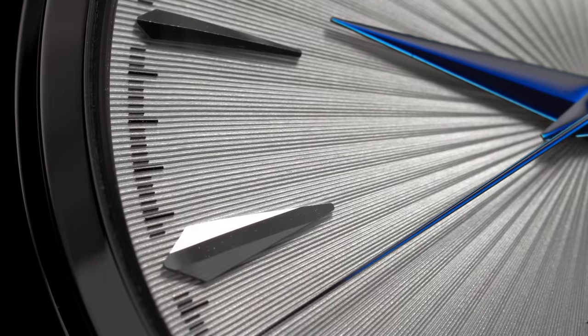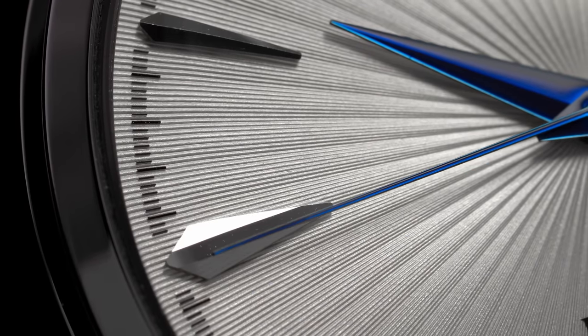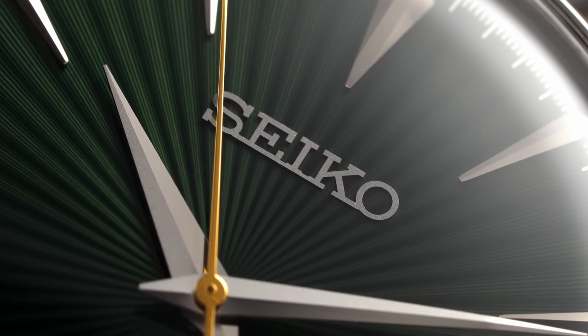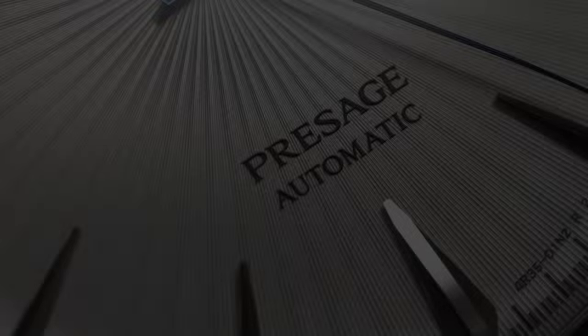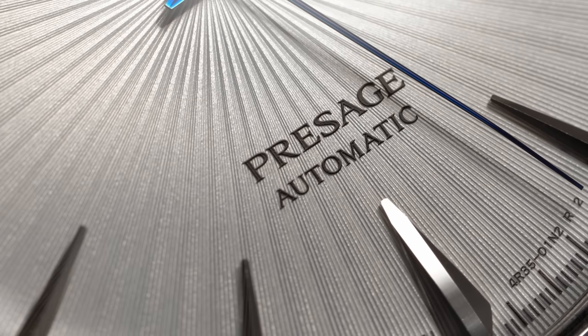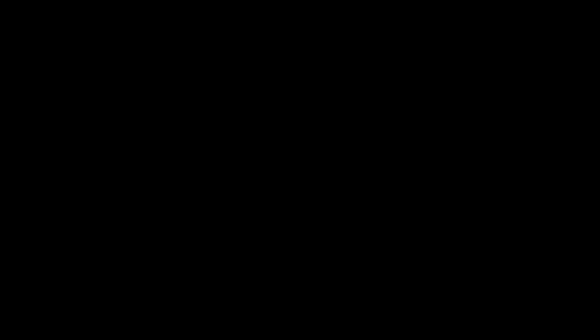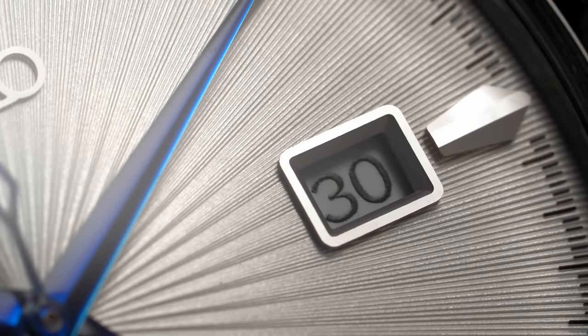With all this talk of dials, it probably makes sense to take a deeper look at both of them. The only difference is essentially the color. Both watches exhibit applied polished hour indices raised from the textured finish of the dial. At the 12 we have an applied Seiko logo, the writing of Presage Automatic at the 6, and both watches feature small minute markings along the outside of the dial and an outlined date window at the 3.